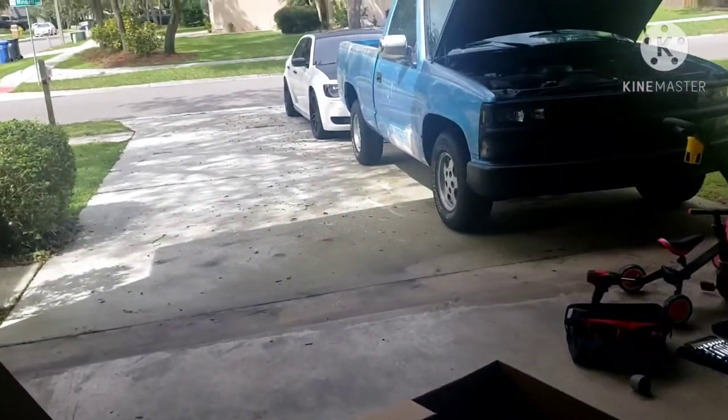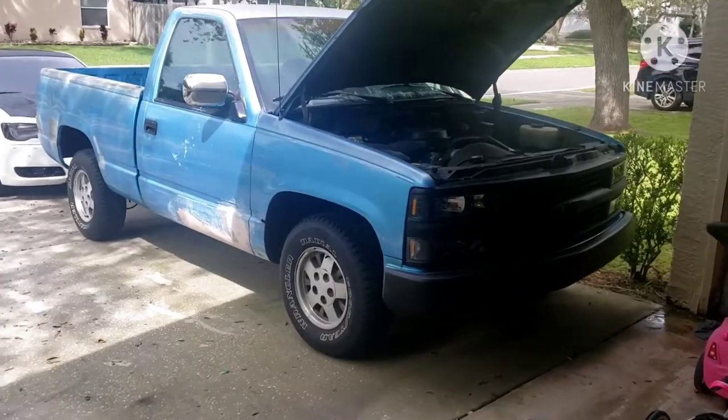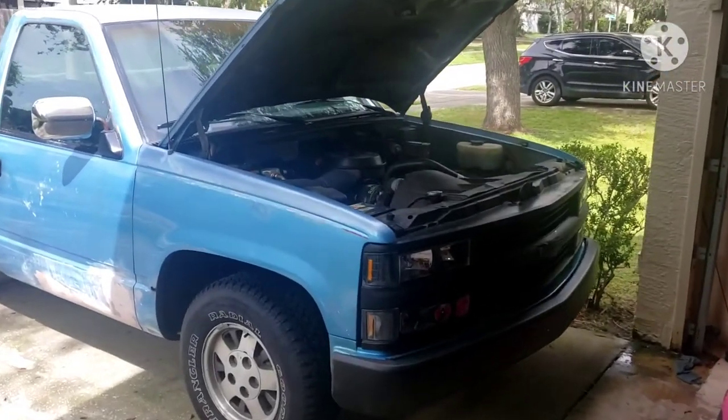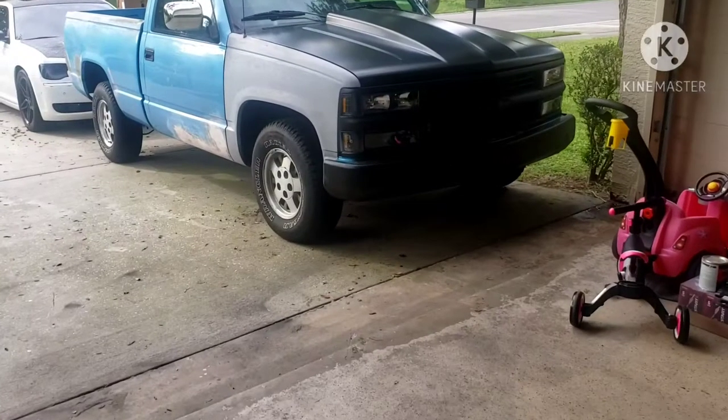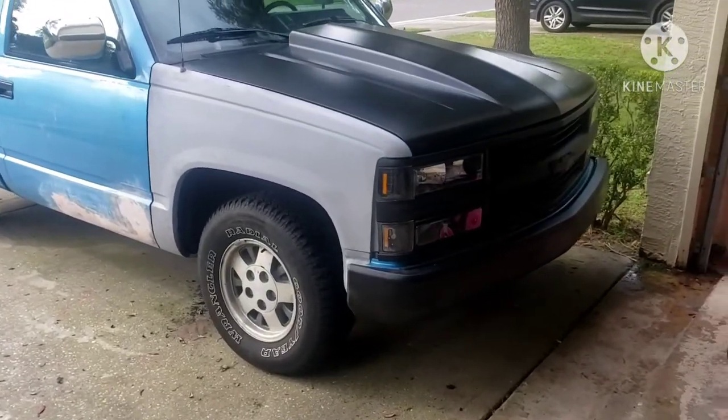Today I'll be getting this cowhud installed along with both new fenders — getting out the rusty one and getting everything installed. I'll cut back to you guys when I'm done.